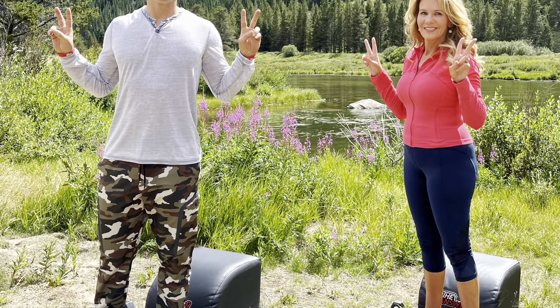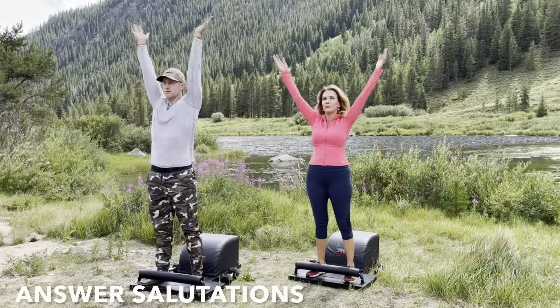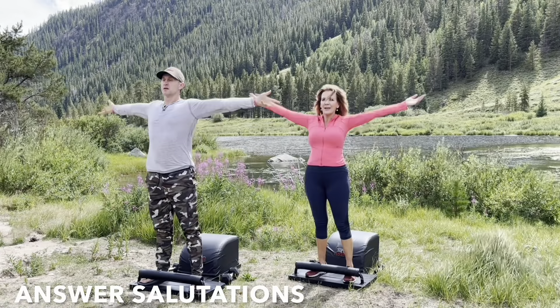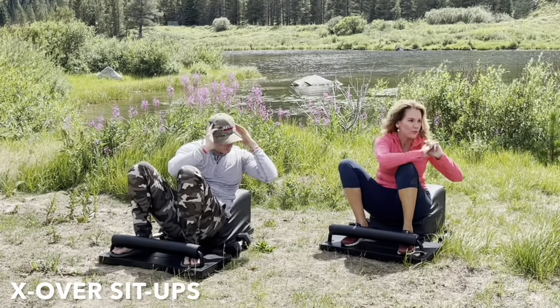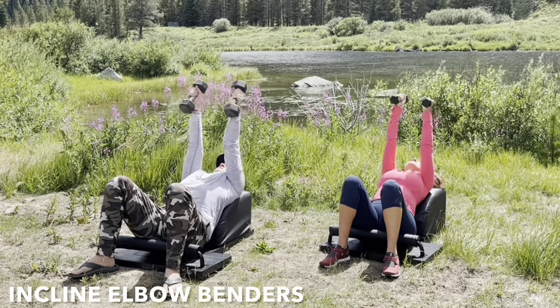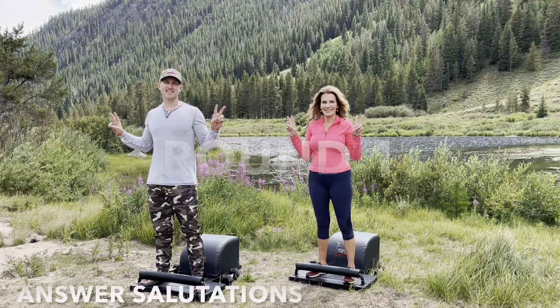What up friends, it's Trainer Joe and Kelly Bliss, and we're grateful to be here and now on day 19 of our answer workout. For today's workout, we'll get the heart going and blood flowing with some answer salutations. For our core, we'll do some crossover sit-ups, torque the abs and obliques, and we'll do some inclined elbow benders to engage our triceps. So let's get started.